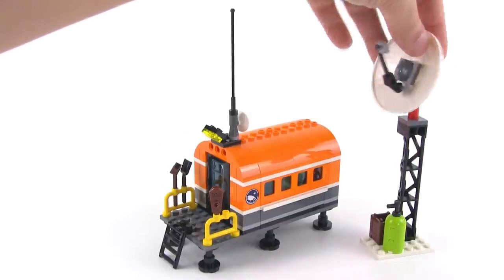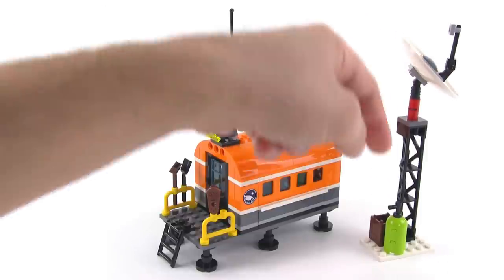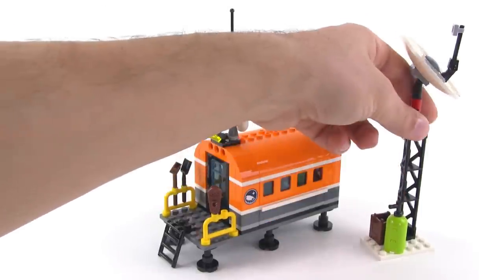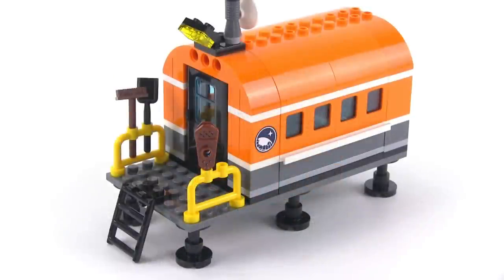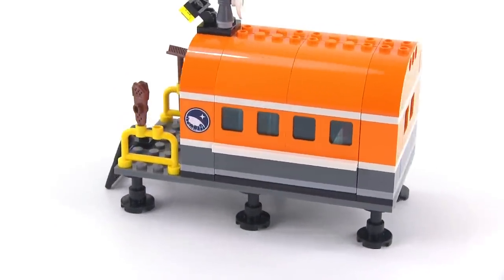The satellite dish is able to rotate around, and you can also change the angle of it to make sure you're tracking the satellite correctly. You also have a little gas tank here which can represent any different kind of fuel, and a little container down at the base that you can put some tools in. Then there's the main structure, elevated off the ground with a nice round top.